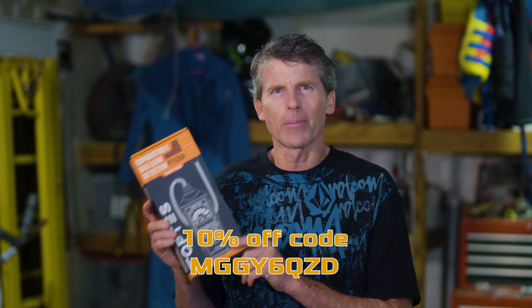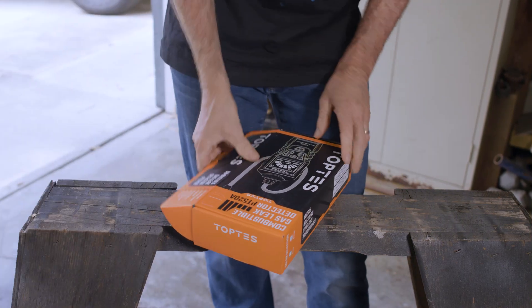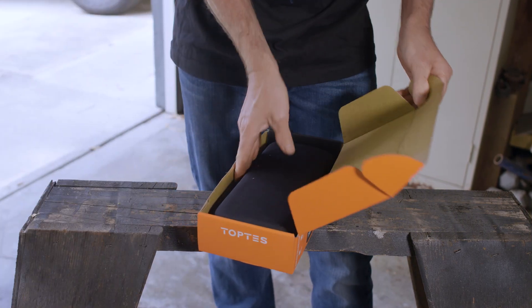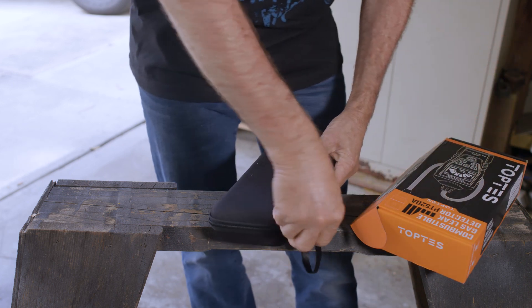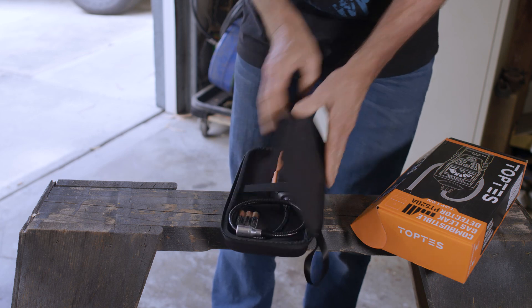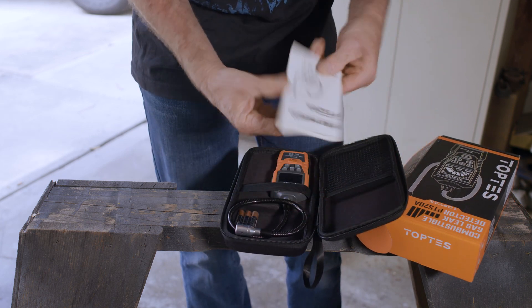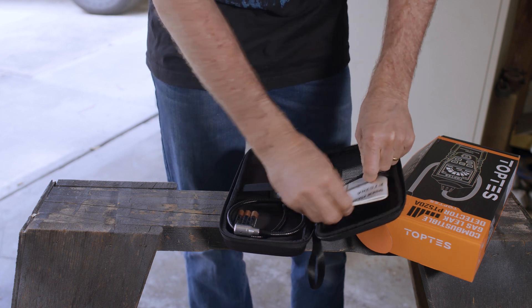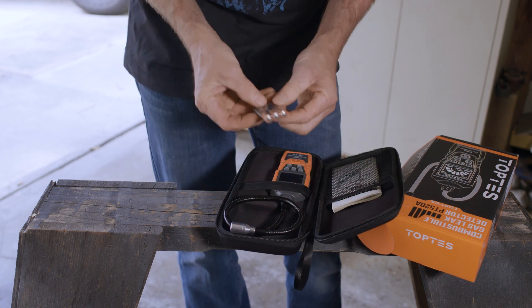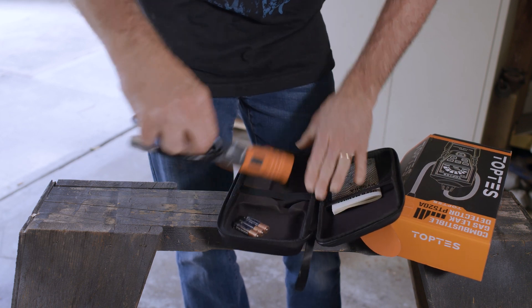Alright, let's open this up and take a closer look. Here is the TopTest gas leak detector, model number PT520A. This comes in a nice carrying case. Here is the multi-language user manual. Three AAA batteries are included, which is nice because they are less common than AA.